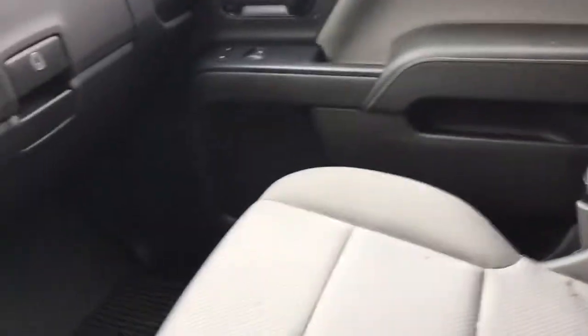Here's a quick look at the glove box. This interior is very spacious and very comfortable to sit in.